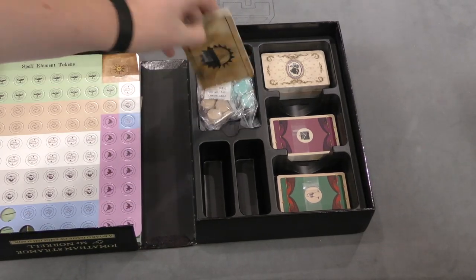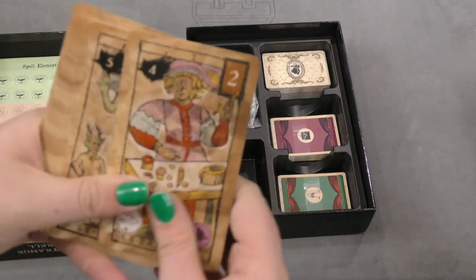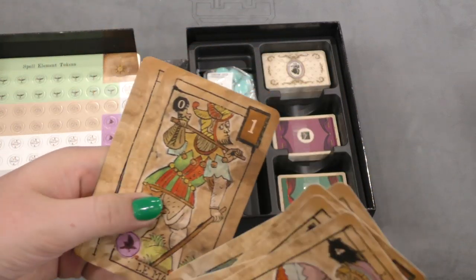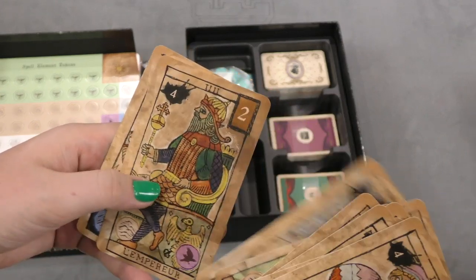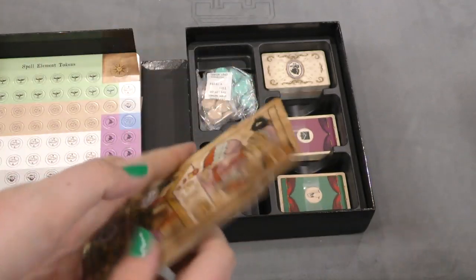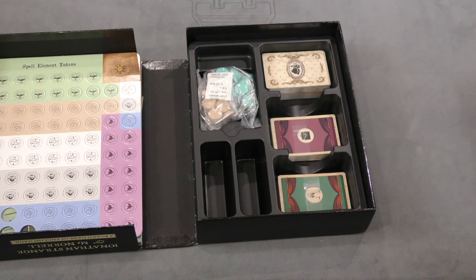We also have cards in this game. These are like tarot-sized cards. The artwork is kind of eh — it's simplistic. I guess that fits the time period.